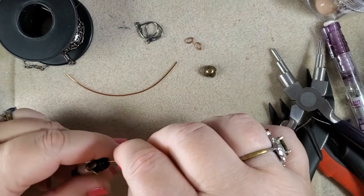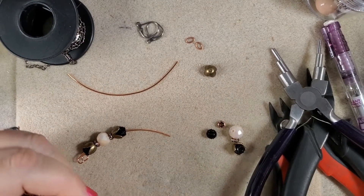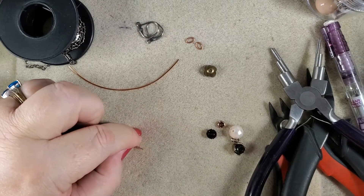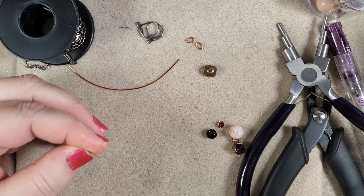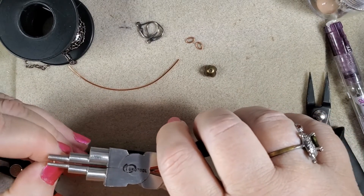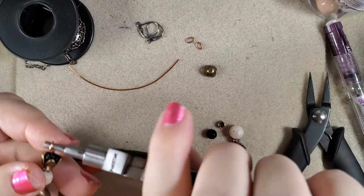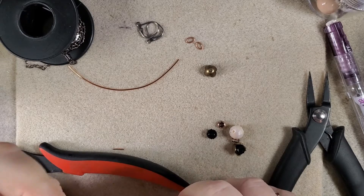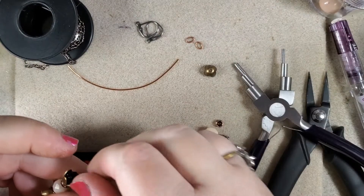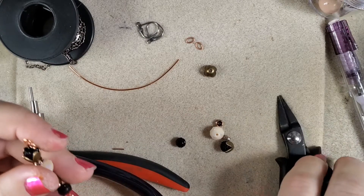We only need about three-quarters of an inch on this side over here, so we need to cut a little bit of it off. Now that we have that cut off, we want to take our large side and move it — roll it to the back, bring it up here, and then roll it back to the front. Now that we have that done, we need to tighten this up just a hair's breadth.